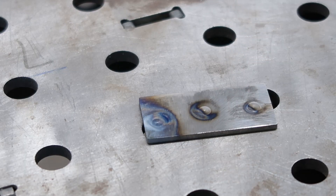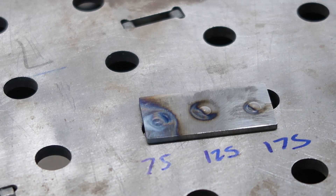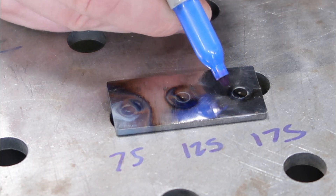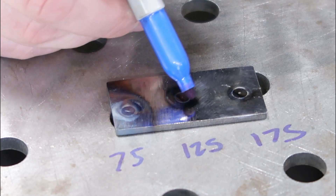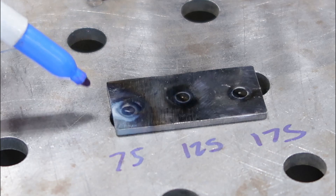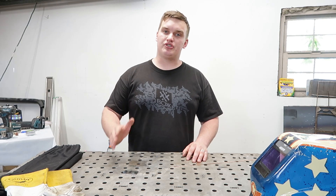Now look at this — super interesting. From left to right we have 75 amps, 125 amps, and 175 amps. Even though the puddles are all relatively the same size — our 75-amp one is actually a little bit smaller — the important thing to look at is the heat signature size. Our 175-amp puddle came in at roughly 3/8 of an inch of heat signature. Our 125-amp came in at about 5/8 of an inch. And our 75-amp one is a little big to measure — I'd guess about an inch to an inch and a quarter. I hope that example busted the myth that heat relates directly to amperage. You do have to have amperage to create heat, but amperage does not equal heat.